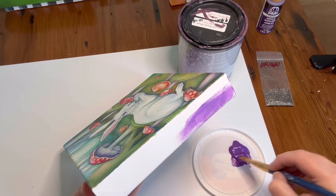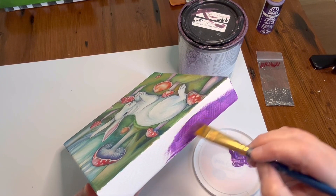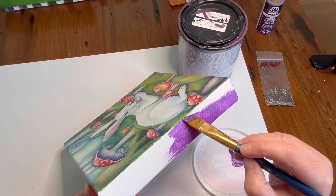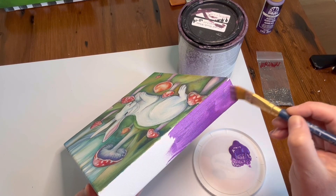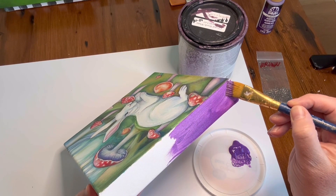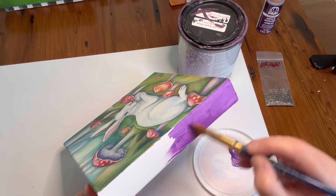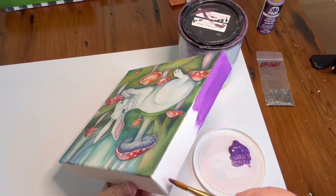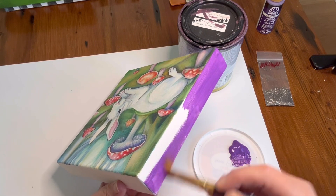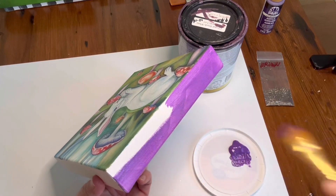If this were latex paint and not acrylic — if I happened to have some dark purple latex, which I probably do but wasn't about to go looking in my basement — a dark purple latex might cover enough in one coat. But this is just acrylic craft paint. So I'll finish this up, put a second coat on, and then I'll be back.